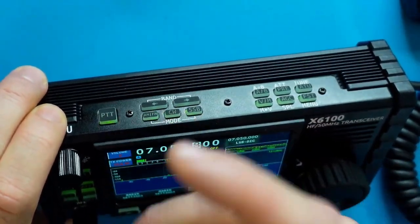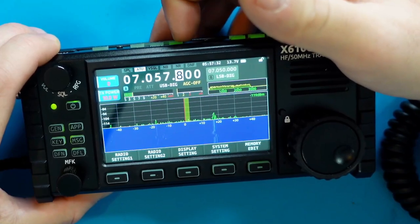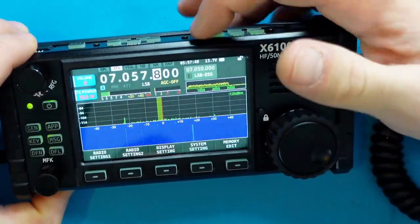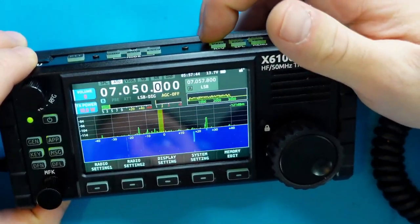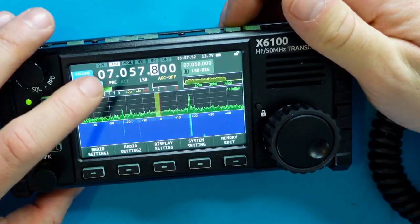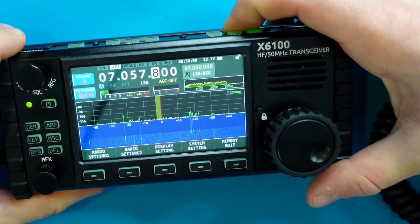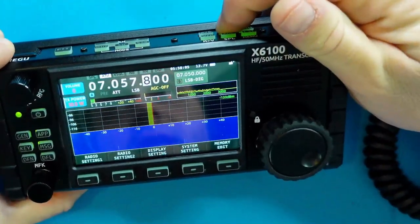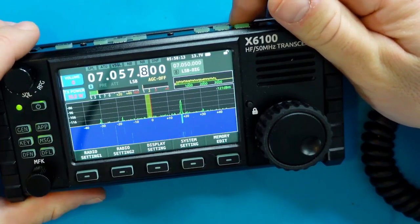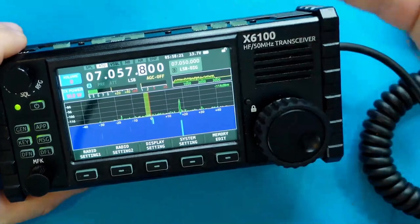The mode buttons on the top switch between modes — AM, FM, CW, and sideband modes including sideband digital. The A-band/B-band button switches between the B-band and A-band. The next button can be a preamp — tap it once and the preamp enables, raising the noise floor. Tap it again to disable. Hold down that button and it puts on an attenuator. This radio also has a built-in automatic antenna tuner — tap the ATU button once to enable it, and hold it down to actually initiate a tune.